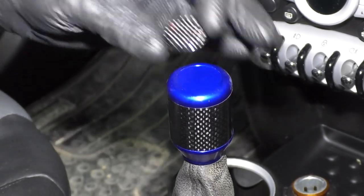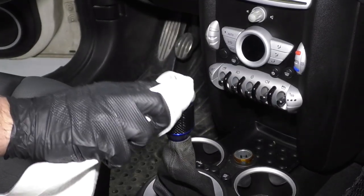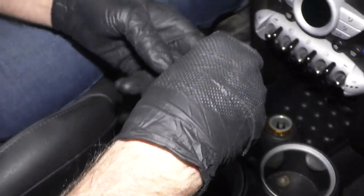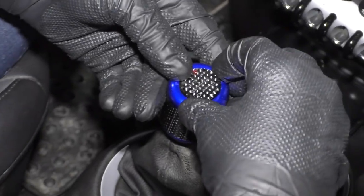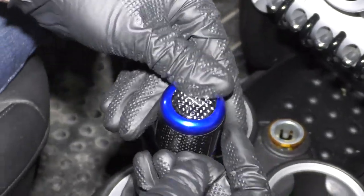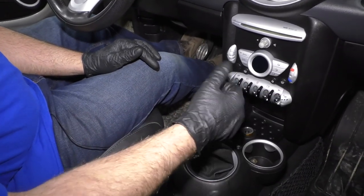So we're going to install that. I'm going to take a little alcohol on a rag, wipe the top off, just clean it, and install the shift pattern cap. It's pretty sick. Really nice.